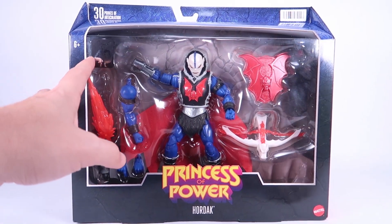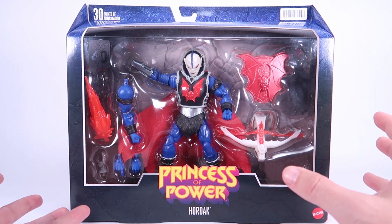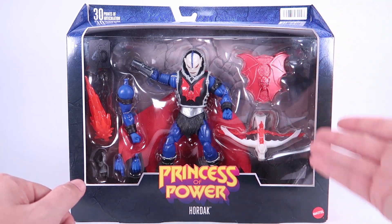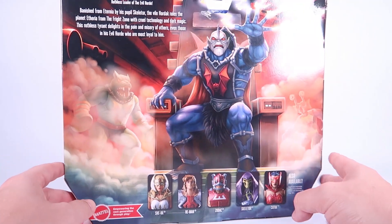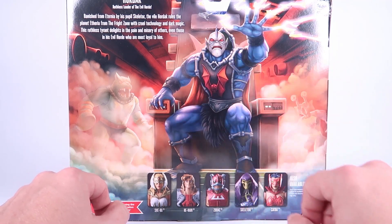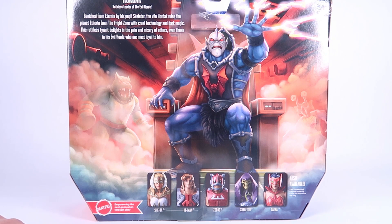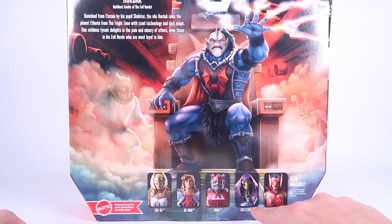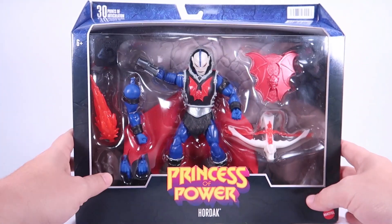We still have that 40th anniversary of MOTU sticker up here on the bubble, and this window box is a larger one because this is one of the deluxe figures. There's quite a bit going on in the packaging — interchangeable arms, several interchangeable hands, blast effect weapons, and lots of cool stuff. There's beautiful artwork on the spine and even more on the back, with Leech and Mantenna lurking in the background behind Hordak on his throne. The cross-sell at the bottom shows She-Ra, the CGI He-Man, New Eternia Zodac, Skeletor, and Catra — all beginning to hit now.